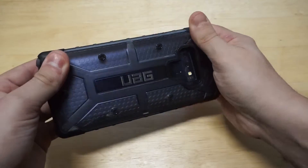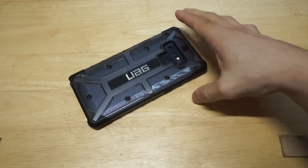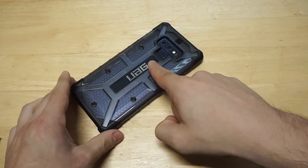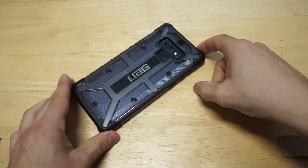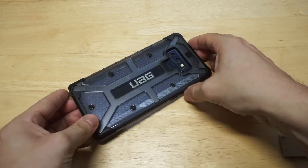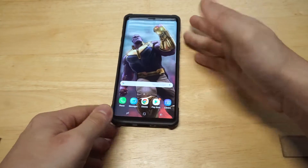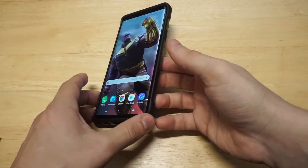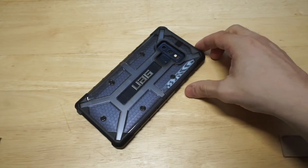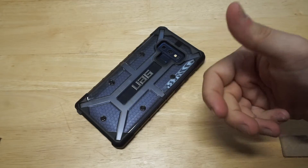Oh yeah, oh dang, look at that. Putting this case on was not very hard. You can still see the back of your phone. You've got the Samsung logo that still appears on it. This case just makes your phone look so fresh. Let me flip over to the front of the phone. This is going to lip around the front too, so if you want to put your phone facing down, you'll get some front-facing protection that way. I'd still recommend using a screen protector, even with this case.